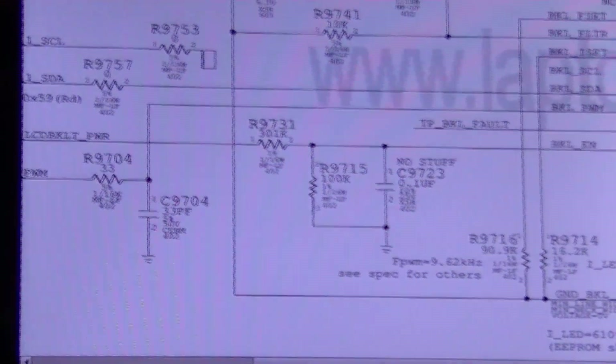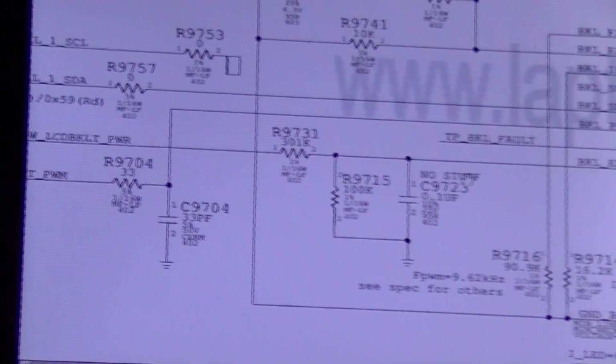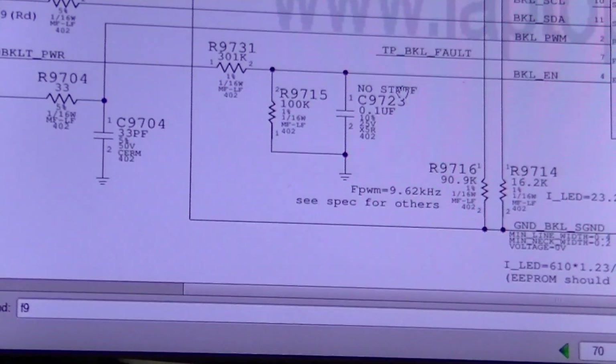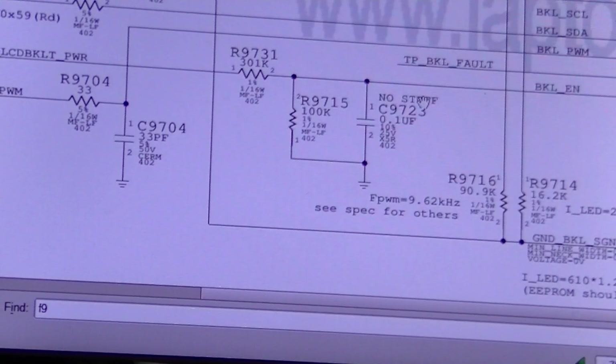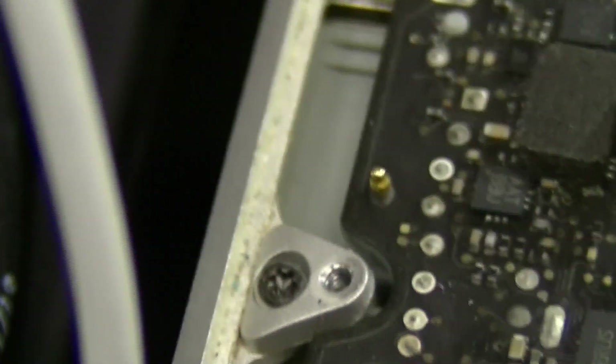The way this works: you see LCD backlight power — that's going to be 12 volts, and there is a FET on the other side that's going to switch that on. R9731 and R9715 form a voltage divider network that's going to turn that 12 volts into 3 volts. Let's see what we get — R9715 and R9731 — let's plug in and see.